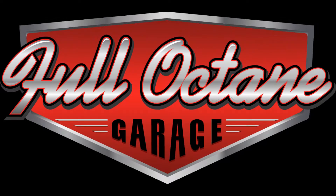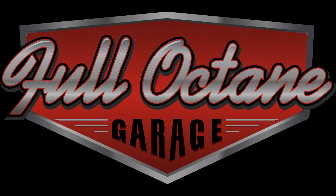Thanks for joining us today at the Full Octane Garage. We hope you enjoyed this episode. If you liked what you saw, please don't forget to leave a thumbs up. Also subscribe to our channel and like us on Facebook. We'd love to have some feedback on what you like, what you don't like, and things you'd like to see in the future — so leave us some comments.